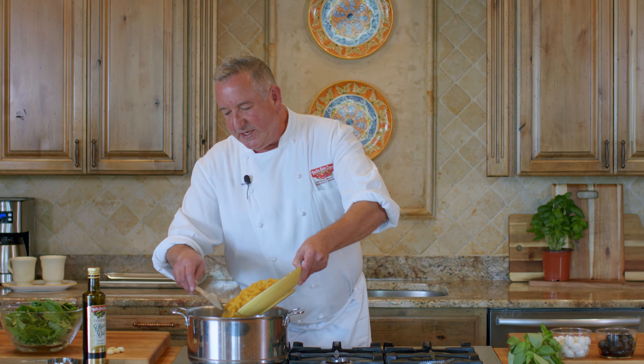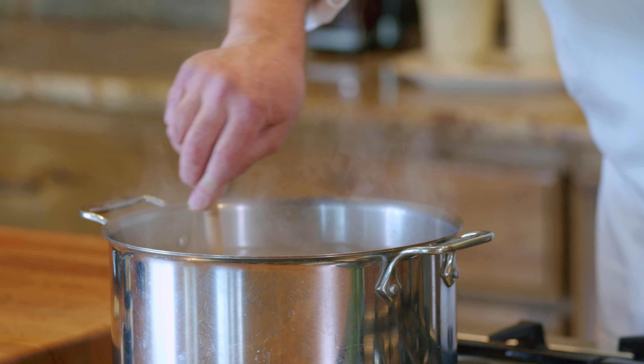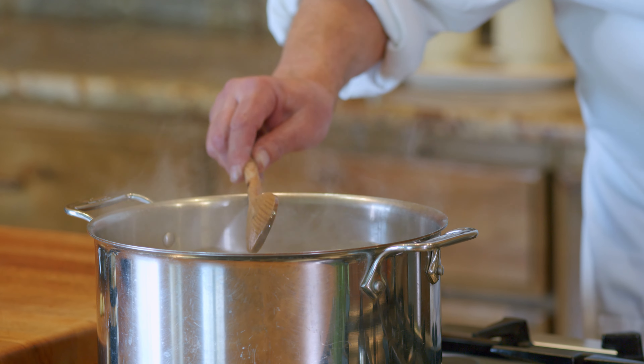Here we go with the pasta. Rotini pasta into the water that's already been salted, and we're going to stir it a few times. Let it come back to boiling and then we'll get going with the pesto genovese.